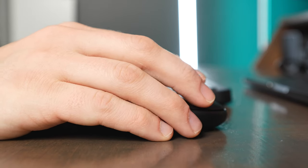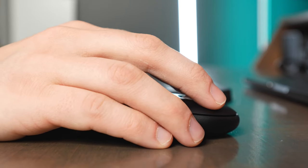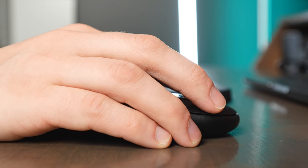One thing I do wish about this mouse is I wish it was a little bit bigger so it would put your wrist at a better angle and be a little bit more ergonomic, but the mouse is really good for travel because it's so small.